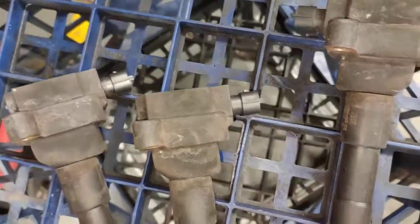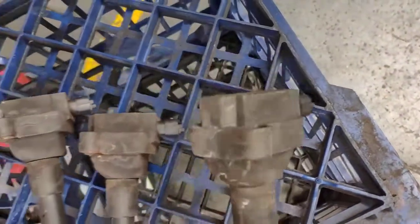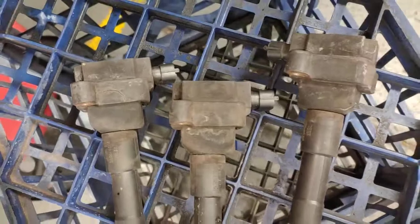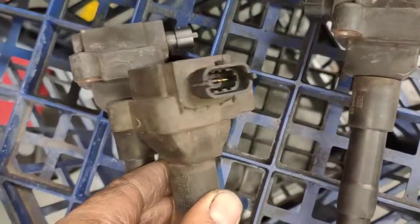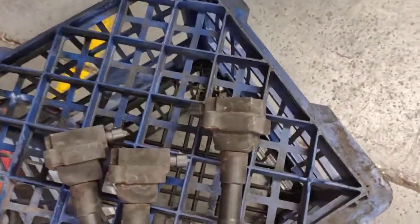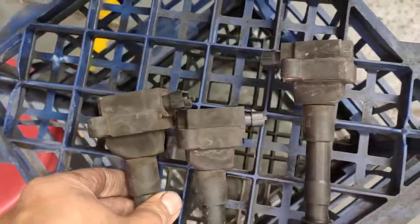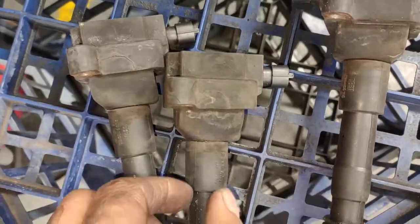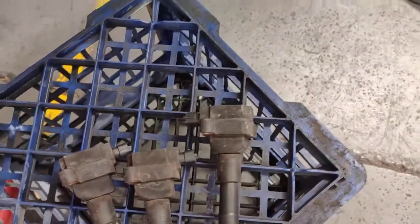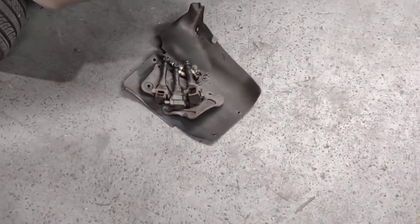If you have a Porsche 986 or a Porsche 996 and you haven't done the ignition coils by now, just get brand new ones and put them in your car, because when they misfire they get worse and you can't drive the car properly. And the worst thing is, when you have a misfire, there will be unburned fuel going into the exhaust and damage your catalytic converter.